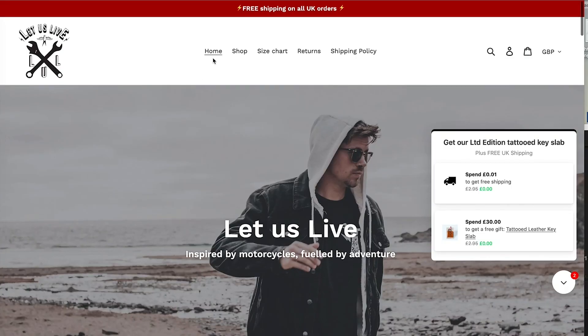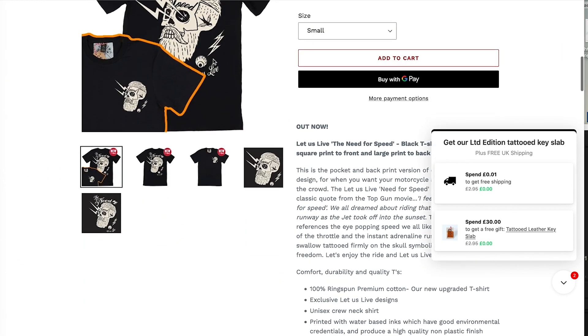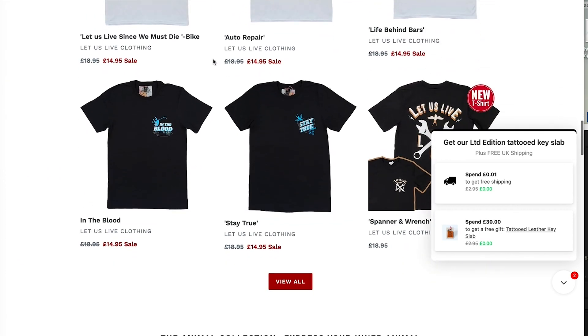Before we do that, don't forget to take a look at the Let Us Live merchandise website. If you're into motorbikes and like all things motorcycles, check out the Let Us Live website.